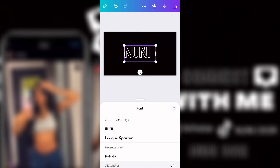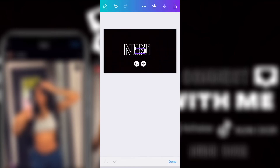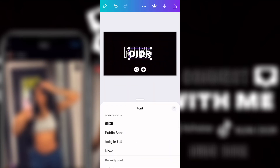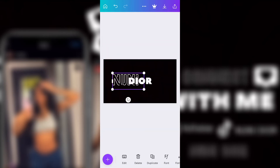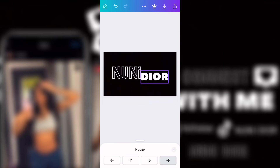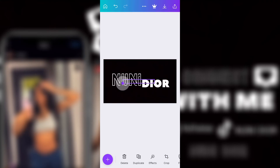After I added her name, I went to text and changed the font to the neon font. Then I went back to font, added the word 'Dior,' and changed the color to white so you can see it. I found the font I wanted and then I was making her name bigger or smaller, moving it to where I wanted and adjusting the spacing between the two parts.